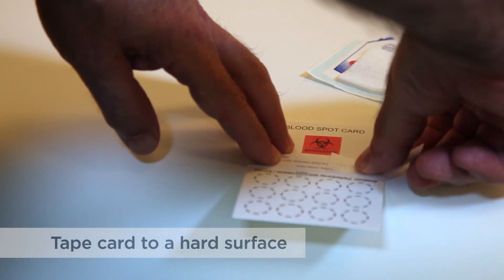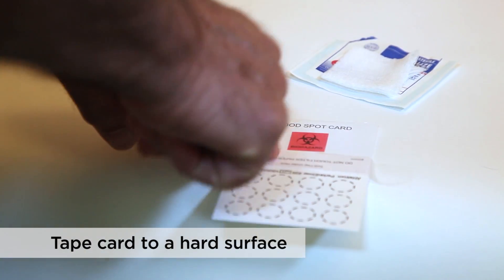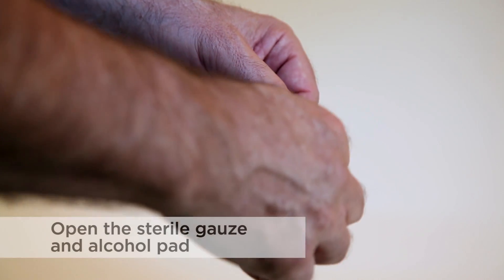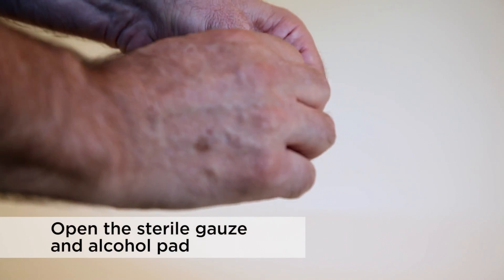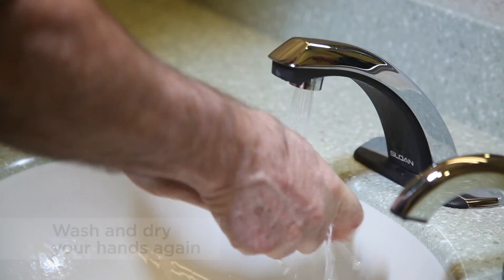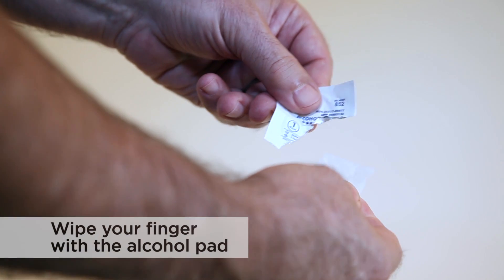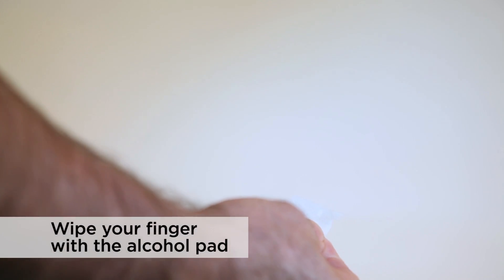Tape it to the surface, such as a table or sink basin, with the inner collection filter paper facing out. Open the sterile gauze and alcohol pad for blood collection, such that they are ready for use. Wash and dry your hands again, and then use the alcohol pad to wipe the fingertip to be used for collecting blood.